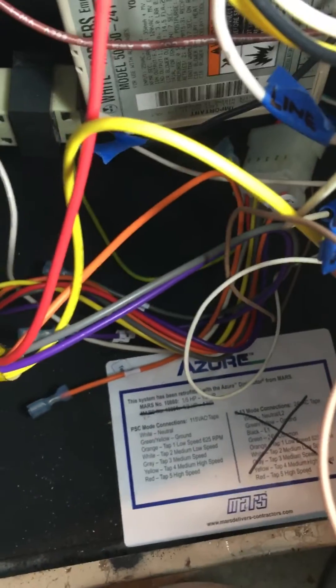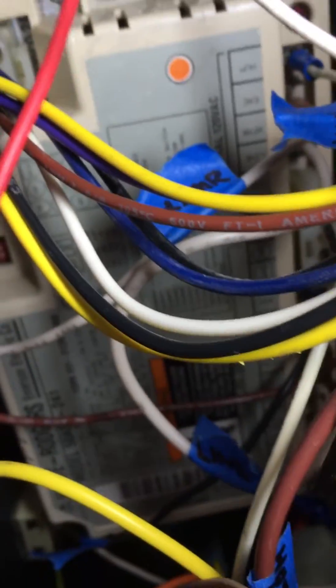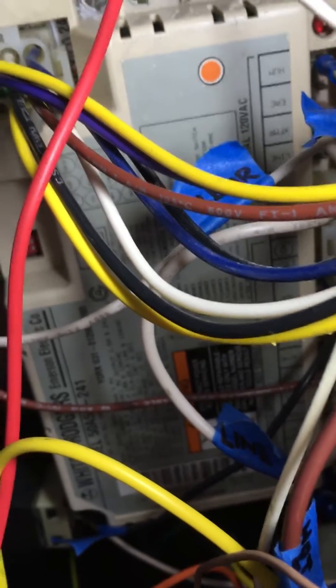Hey, what's up YouTube — this is my first video, but I just want to share this because I struggled hooking up this digi motor. My problem was that my thermostat doesn't have an L1, it has a line. I tried clipping to the board down here and couldn't make it happen.